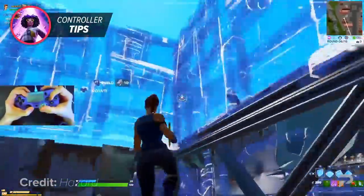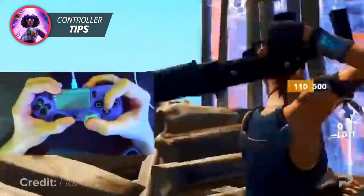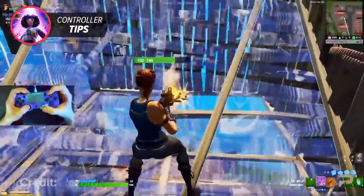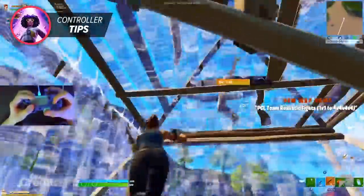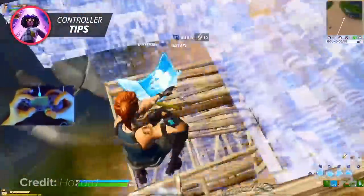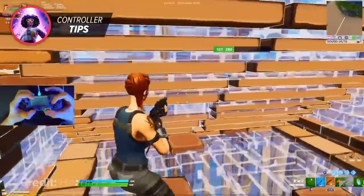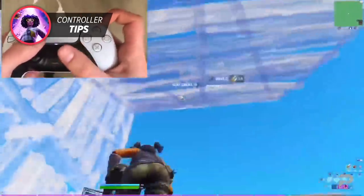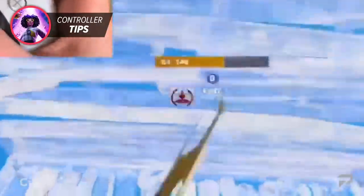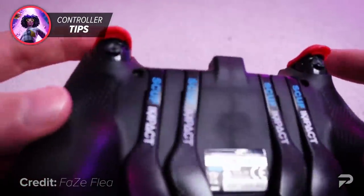Having a way around that can help you massively, and this is why many pros do one of two things. First, a lot of pros naturally play with the claw grip, which allows them to hit the buttons on the front of the controller with their index fingers, giving them more control of their movement while still pressing those buttons. However, claw grip takes a lot of time to practice, especially if you've already been using your controller casually for years.